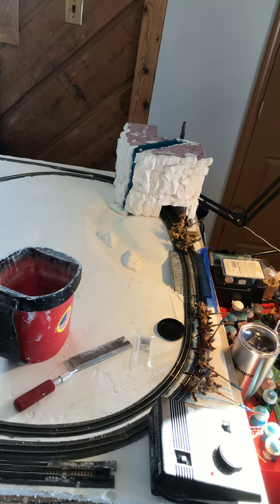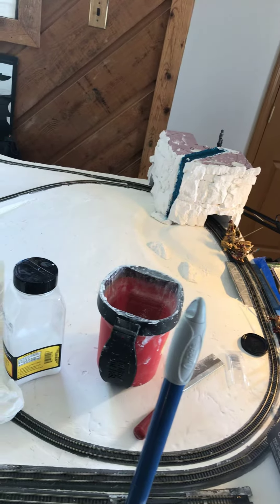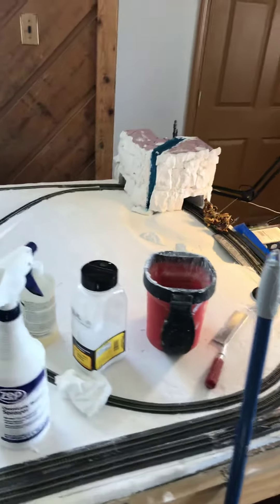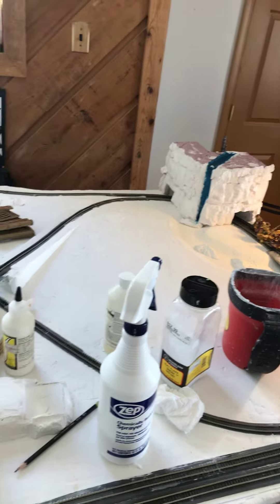I got the mountain done over there in the corner that was giving me such a problem. I actually started doing the waterfall on it, painting it and getting some water effects in there. Things are going pretty good.